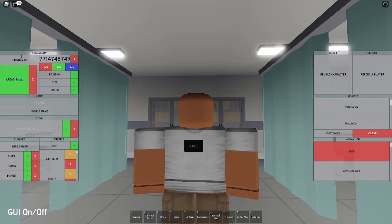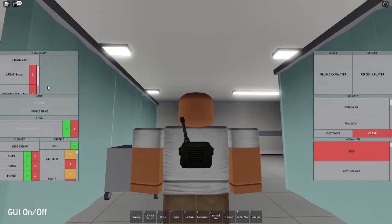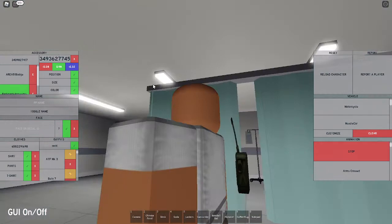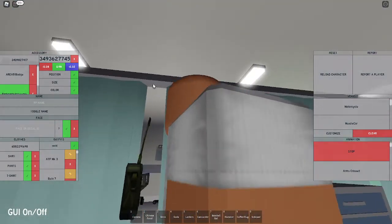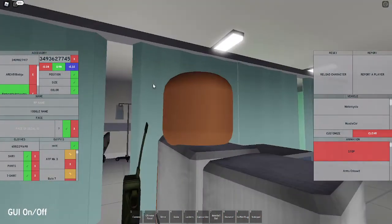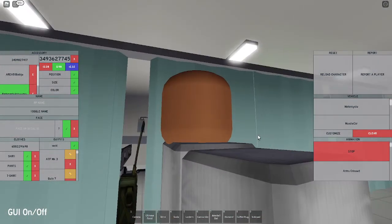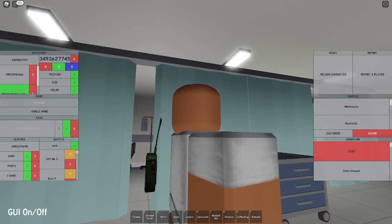Next we're gonna work on the radio. The ID for the radio is 3409827417 - it's gonna give you the Bazooka Bones backpack. Now you're gonna set the size to negative 0.28, 0.98, and negative 0.32, which is gonna make it way thinner and make the antenna taller.